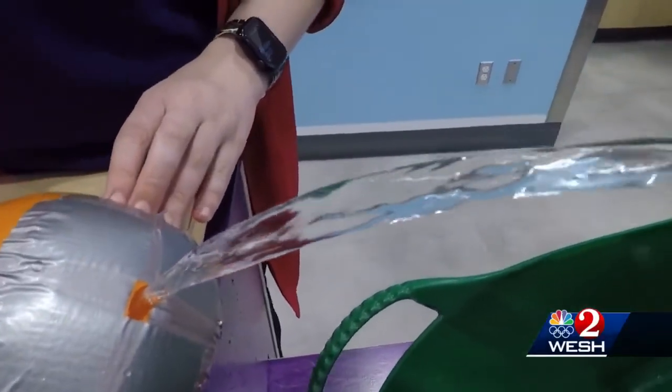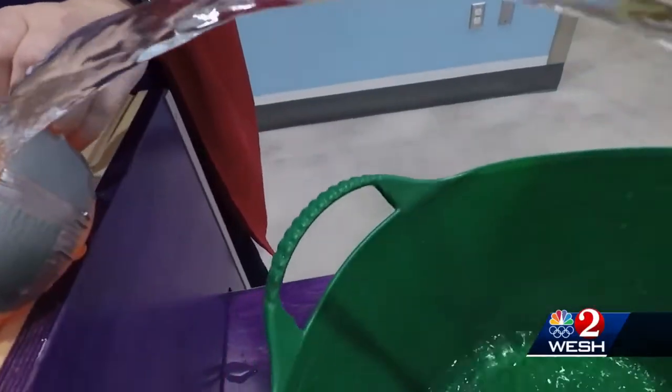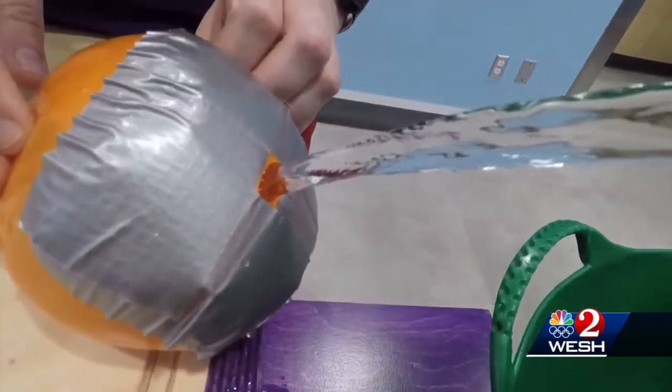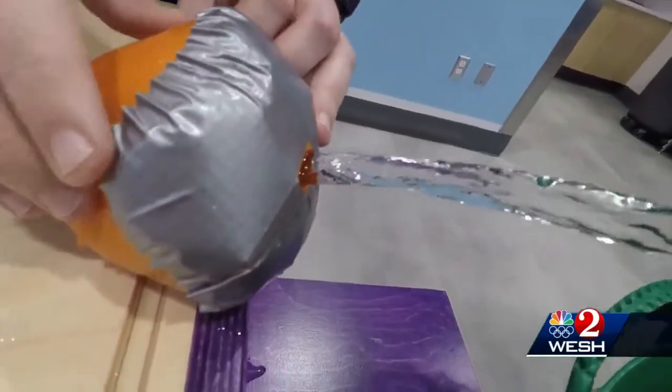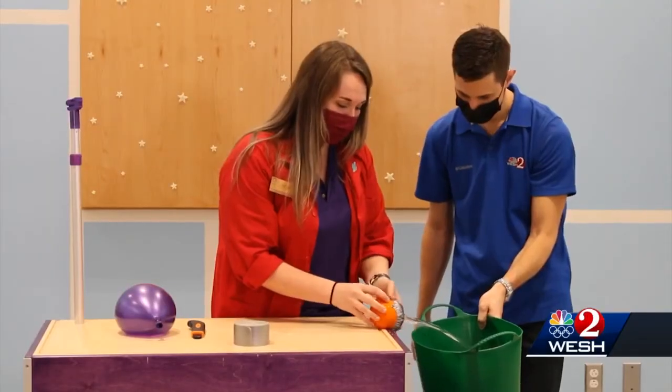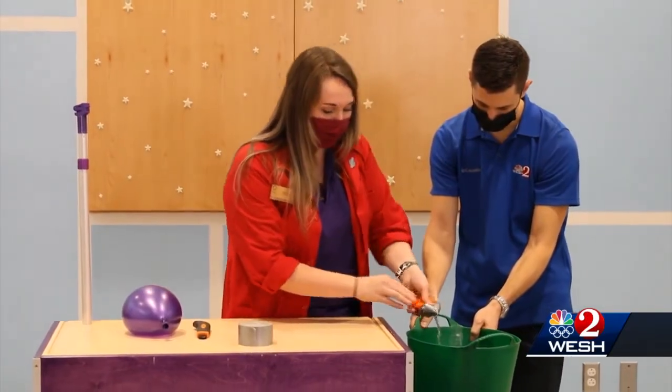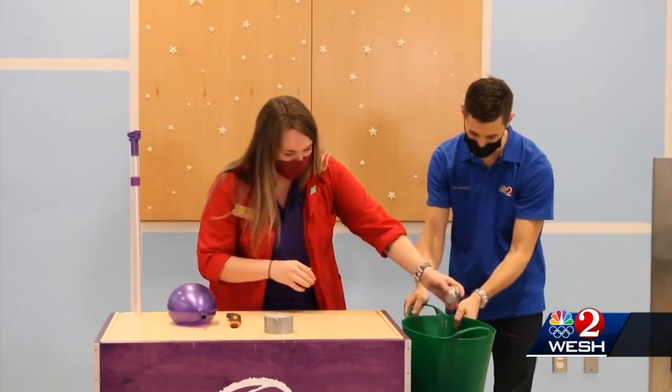We've just created a very simple demonstration of laminar flow with stuff that you have at home. The fluid's coming out and it's not turbulent — it looks like it's still, basically. It's parallel right there where it's coming out. Great job! Thank you for being such a good assistant.